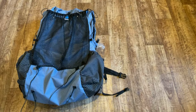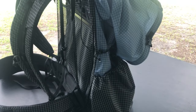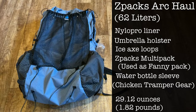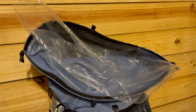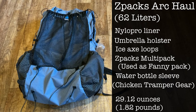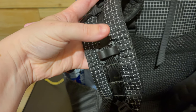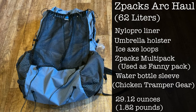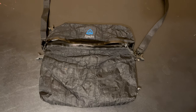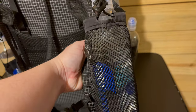We'll start with my pack: the Z Packs Arc Haul. This is a 62-liter pack with an arc frame and roll-top closure. The pack is basically waterproof, but I'm using a nylopro pack liner from Z Packs for redundancy and waterproofing. I've added an umbrella holster and ISAX loops from Z Packs as well. I'm not using hip belt pockets; instead I'm using a Z Packs multi-pack worn on my hip belt as a fanny pack.